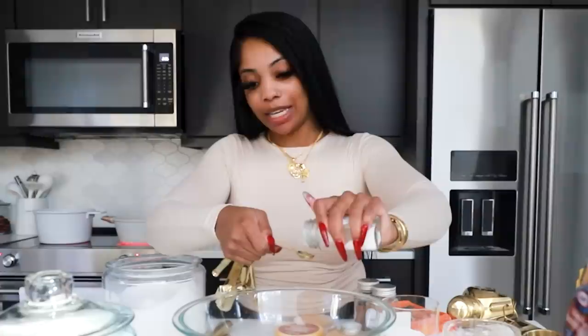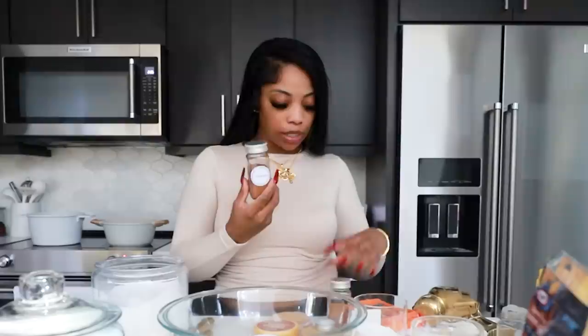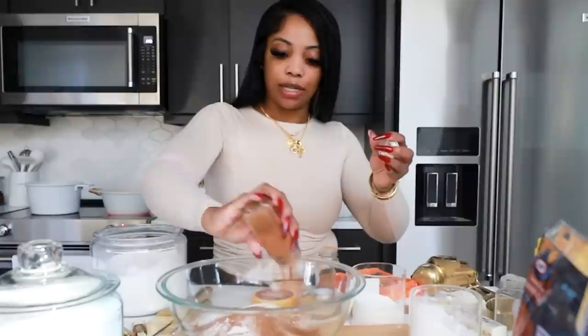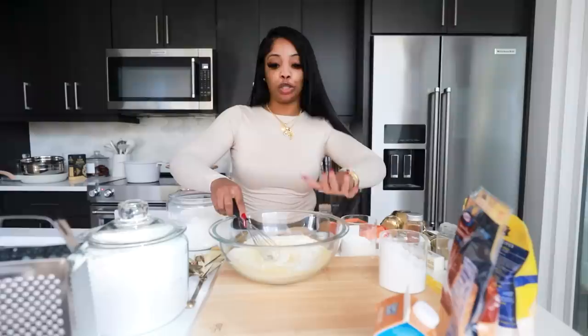You also need a quarter teaspoon of salt, one teaspoon of cinnamon, and one teaspoon of pumpkin spice. Mix all the dry ingredients together — we're doing the dry ingredients and wet ingredients separate.